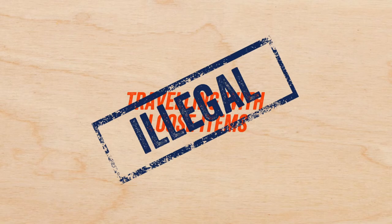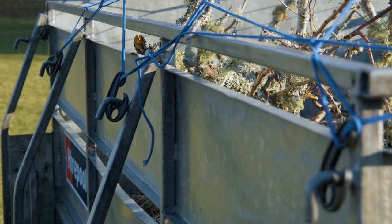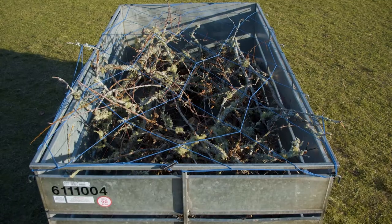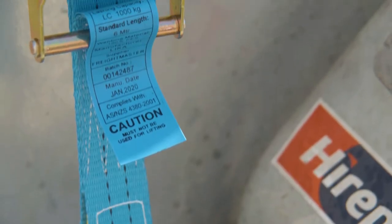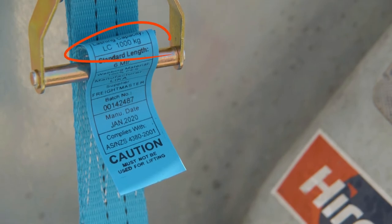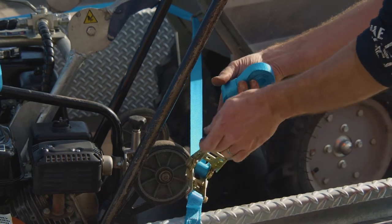It's illegal to travel with loose items in your trailer. Hirepool has a range of trailer accessories such as tie downs and nets to help secure and protect your load. If you're using tie downs, you'll need to work out the strength of the tie downs you're using, known as lashing capacity. This will determine if they're strong enough to secure what you're planning to carry.